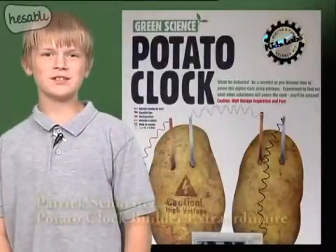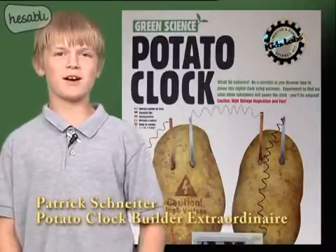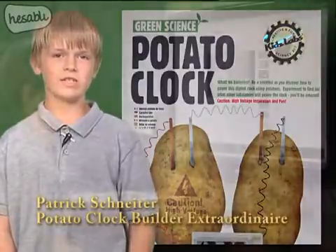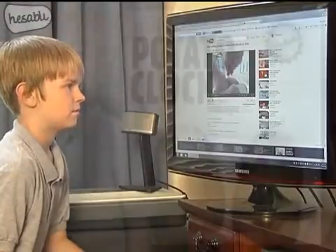Hello! My name is Patrick Schneider and I'm going to be telling you about using a potato to power a clock. To research the project, I studied facts on an internet search about potato batteries and watched several videos on YouTube about using fruits and vegetables for battery power.